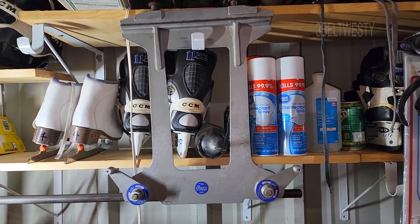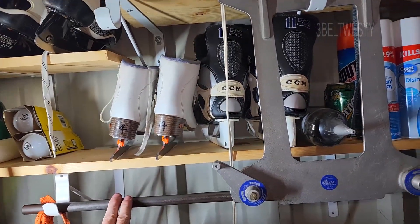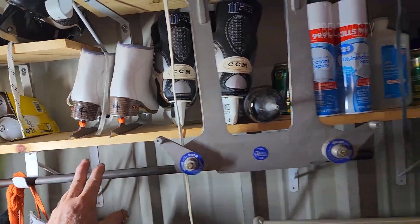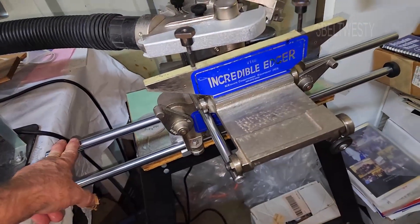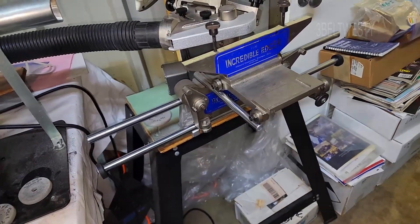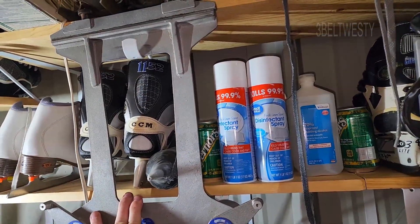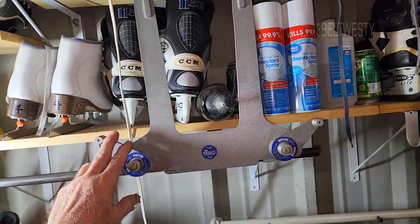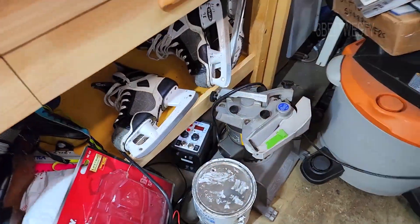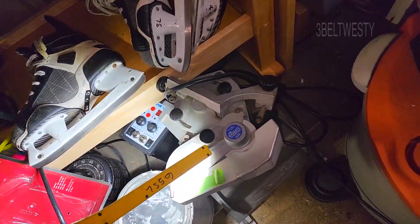The original ice skate sharpener has one bar here that's about 30 inches long. On the Incredible Edger over here it has two bars — the newer one has better geometry and less error. The old one was purposely made very long to reduce error, but there is still some slight error when it tracks.